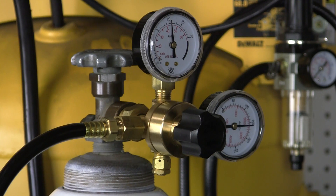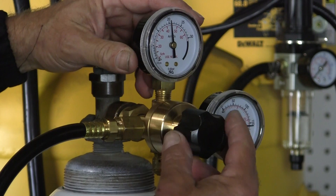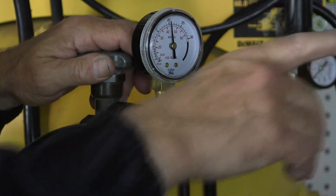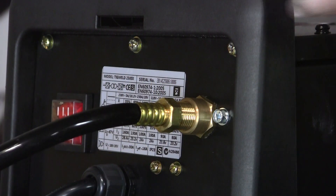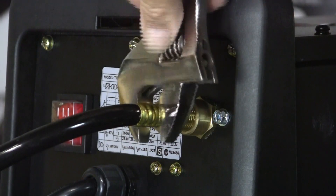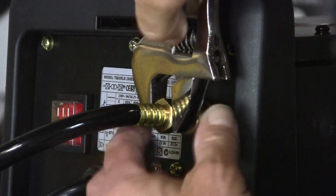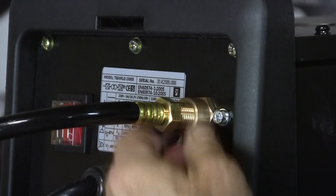Also in the setup of TIG welding with the 250EX, you want to make sure that you have your flow meter set up correctly. This is your flow meter hooked up on your tank, and then you adjust the flow. This is working pressure and this is tank pressure. You're going to set that up and it gets hooked up to the machine. Hooking up your gas line to the back of the machine, you want to make sure that you thread it all the way in, then roll it in and snug it up.